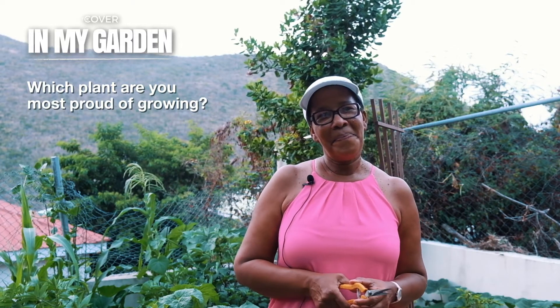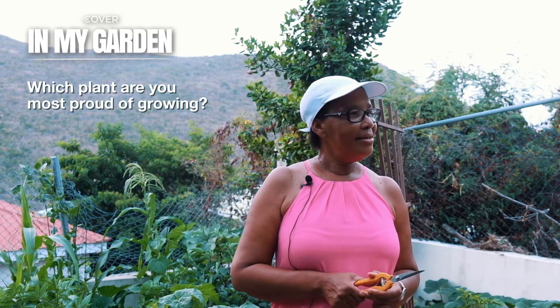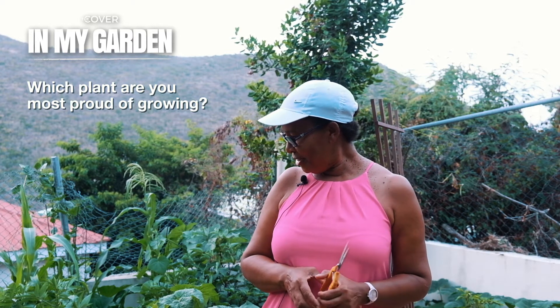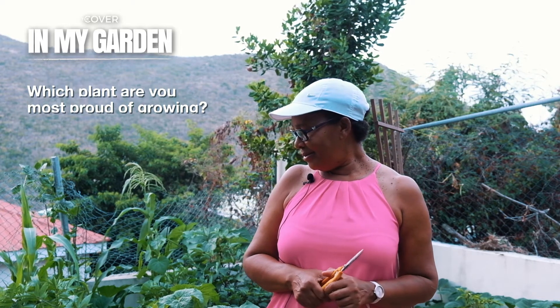Which plant are you most proud of growing? Watermelon. But unfortunately the iguanas and the monkeys took it. But I really had fun looking at it every day. As soon as I came from work, I went straight to the garden, and that was the only plant I went to.